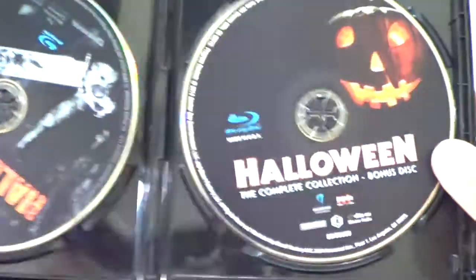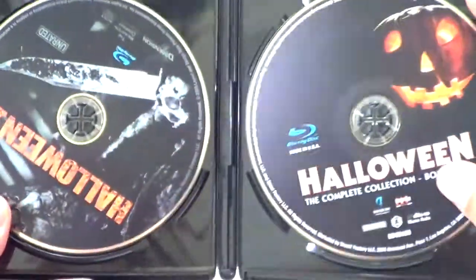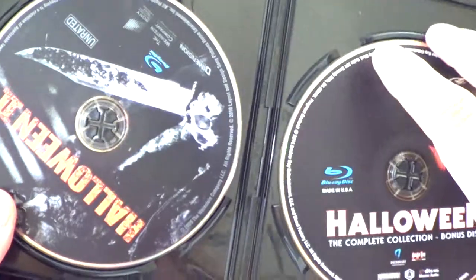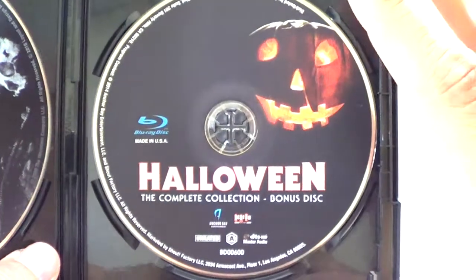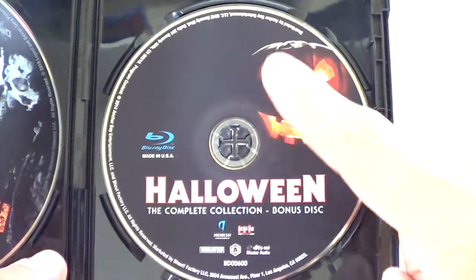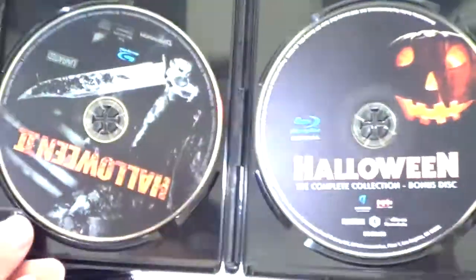Rob Zombie's Halloween 2 — I'm not even sure I saw this one. 'Family is forever.' There's the spine, the back, and the special features. I didn't care for this one either. This disc also comes packaged with the Complete Collection bonus disc. I believe the bonus disc is exclusive to the 15-disc set and not included in the 10-disc version. I still need to watch it.